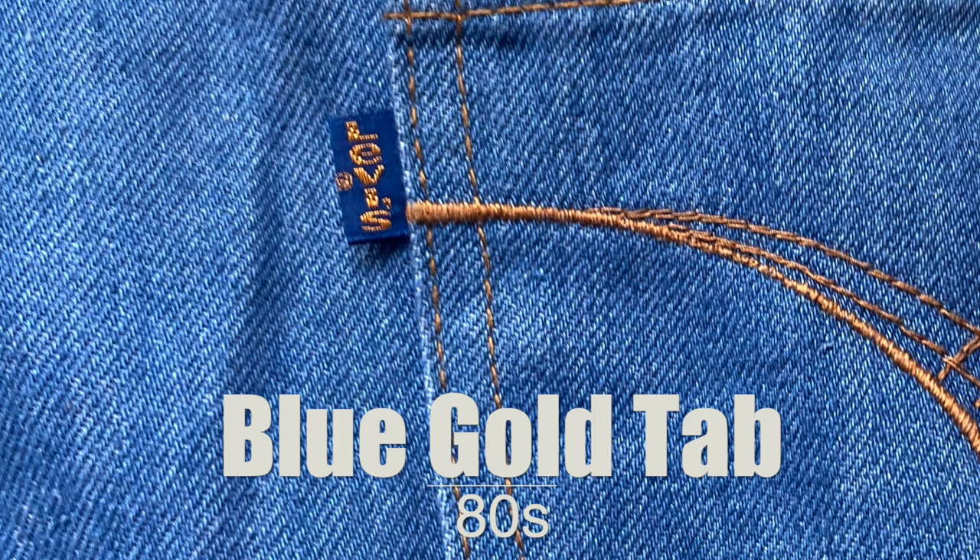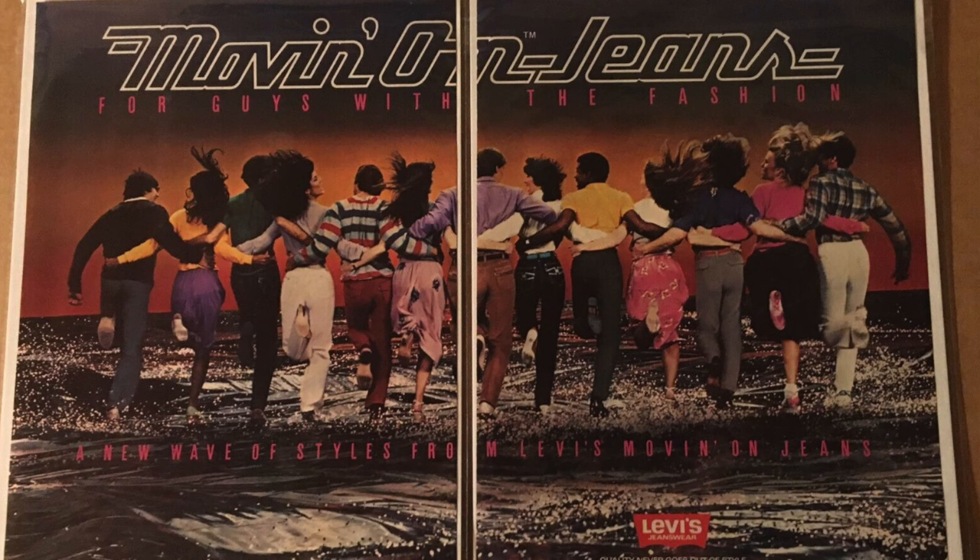Next we have a blue tab with gold lettering. This tab was used on Levi's from the Movin' On line, a late 70s to early 80s line that evolved out of the orange tab line. A lot of those Movin' On jeans have an orange tab, but some have weird tabs like this blue and gold. It was probably coordinating with the jean design itself — these were pretty fashion-forward jeans really trying to capture the moment. I have a whole video about them linked above.